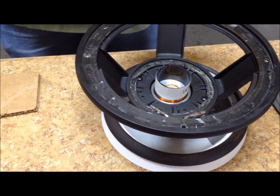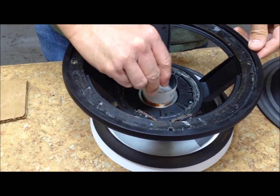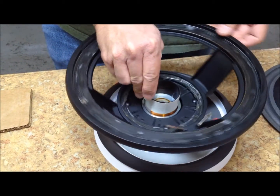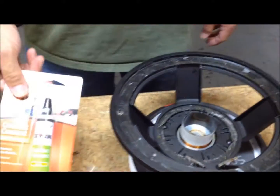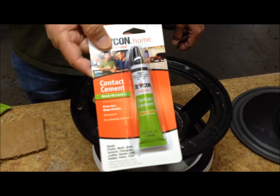Take a piece of shim material, wipe it clean, and insert it around the outside of the voice coil to make sure that the coil doesn't scratch on the outside and that there is enough clearance space.